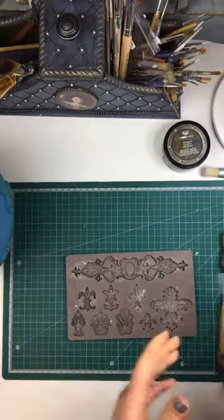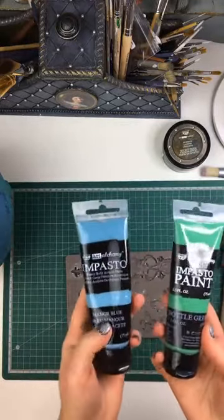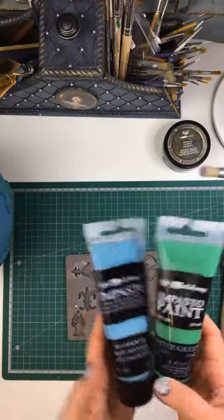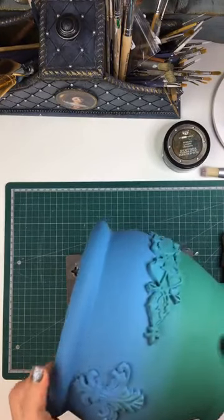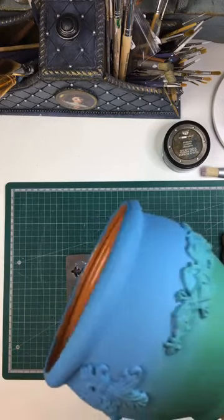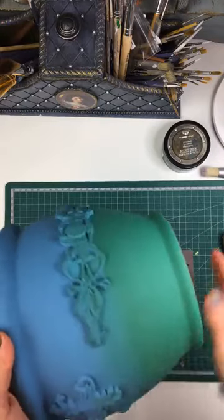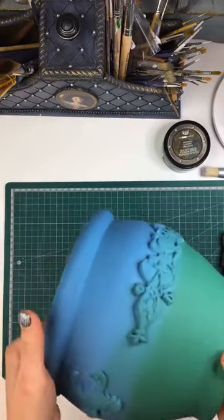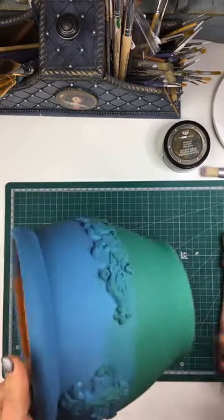I then used two of these impasto paints — mana blue and bottle green — and I did like a little bit of blending over here as you can see. I need a bit more practice with blending, I haven't done it for a long time. This side is looking a little bit better than this one, but it's okay because we're going to be applying waxes over it anyways, so it won't be as noticeable.